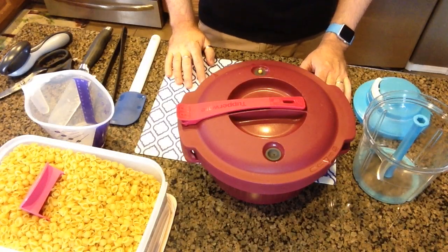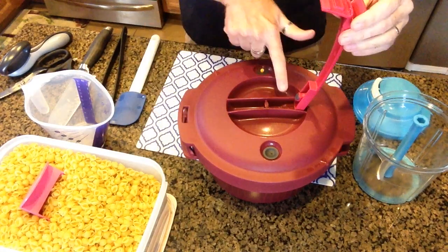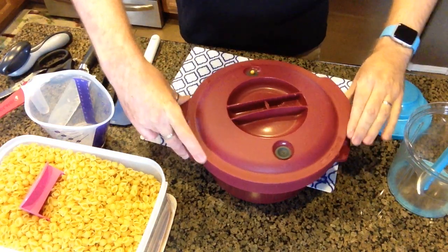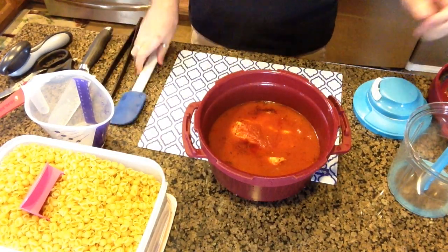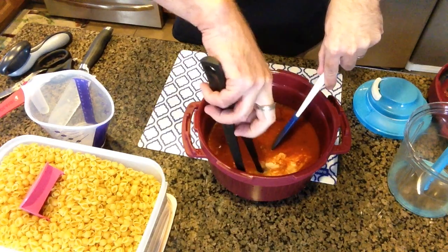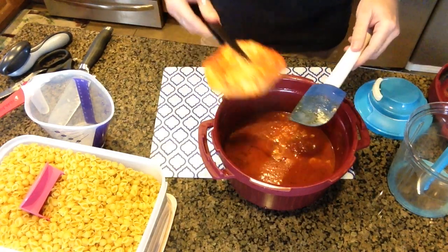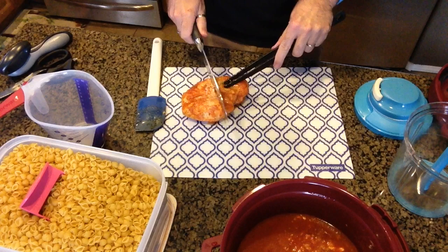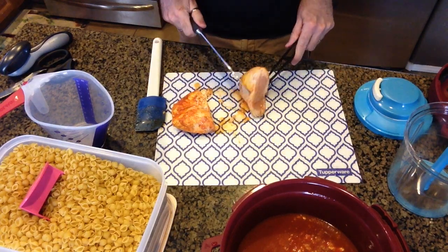I've given it about five minutes, so let's open that up and see what the chicken looks like. First I'm going to detach the locking mechanism. There's a secondary valve here to release any remaining steam. I'm going to unlock and release. Let me take this piece of chicken out and check if it has cooked all the way through — nope, it's not quite done.